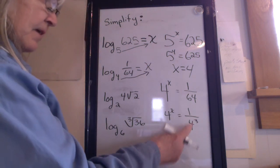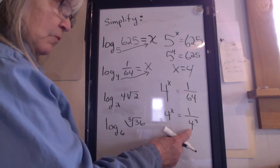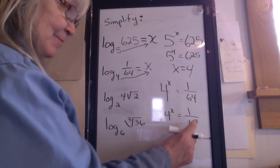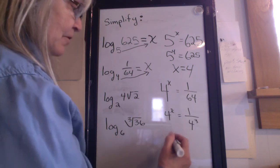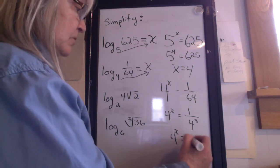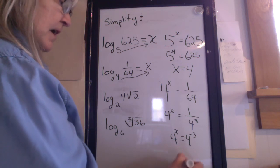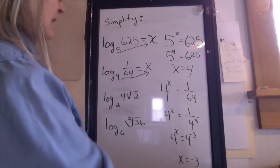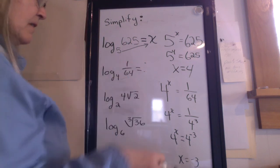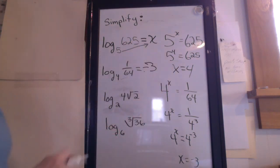I need to get that 4 on top so that I don't have a fraction. Do you remember the rule? If I want to move that 4 up to the top of the fraction, you change the exponent so it becomes 4 to the negative 3rd. So 4 to the x equals 4 to the negative 3. x equals negative 3. What does this log equal? Negative 3. Logs equal exponents.